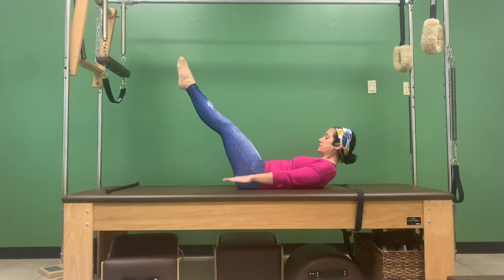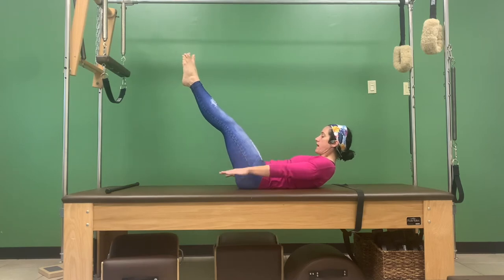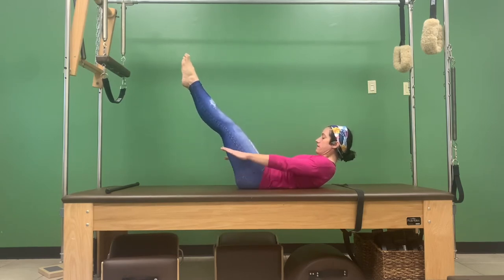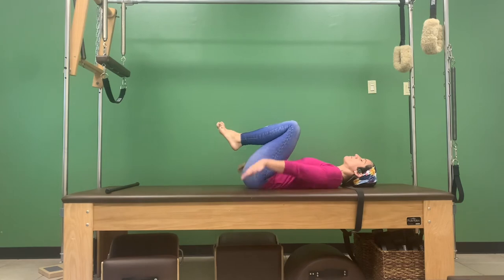Let's do another three sets. Inhale two, three, four, five — exhale two, three, four, five. Can you sit up higher? Inhale two, three, four, five — exhale two, three, four, five. Two more — sit up a little higher, keep gazing towards the belly button. Last one — inhale two, three, four, five, and exhale two, three, four, five. That should feel really good. Bend the knees, bend the elbows, rest your head.